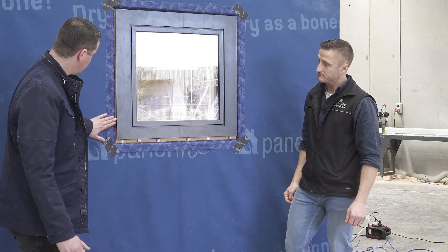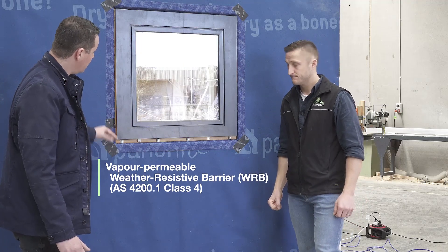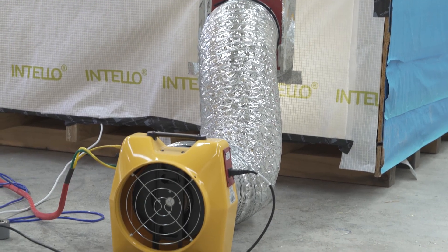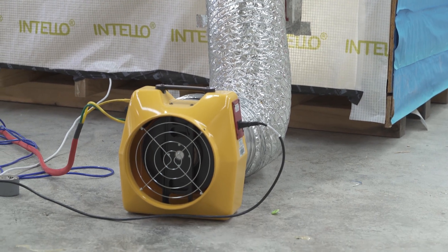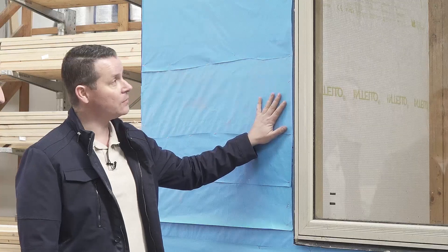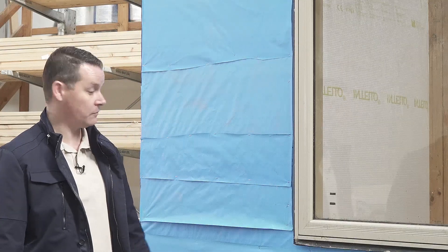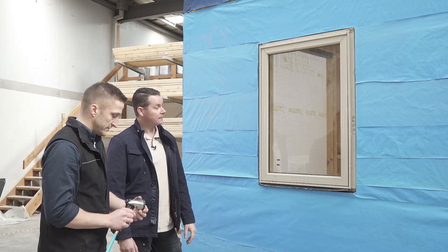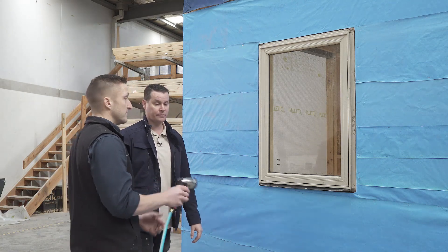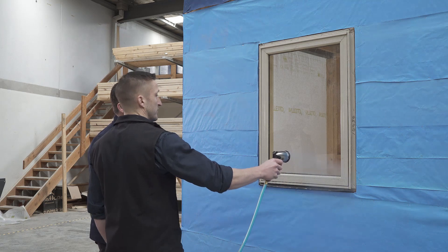We can rely on this membrane to keep the weather out before cladding goes on. For this weather-resistive barrier, let's hit it with a hose and see how both sides perform. We're simulating 30-kilometre-per-hour winds on this enclosure right now with a blower door test. Let's hit it with some water. We've got two settings — I'm just going to start on light rain, a mist, and then we'll move on to a bit more pressure.